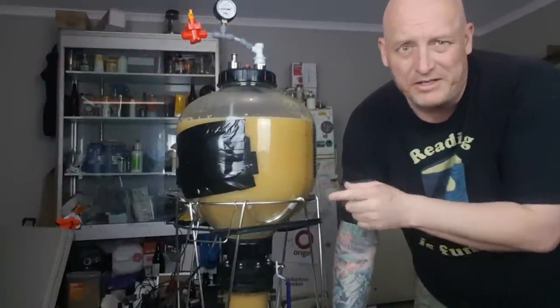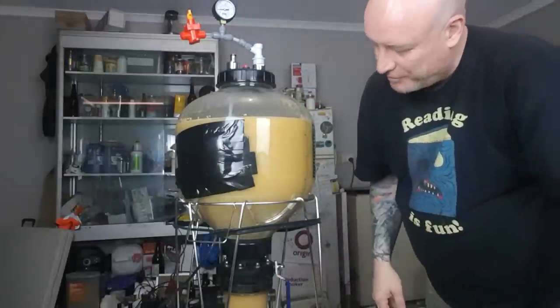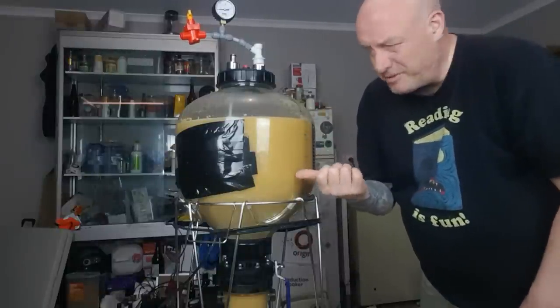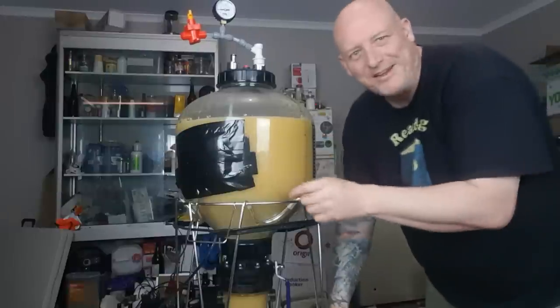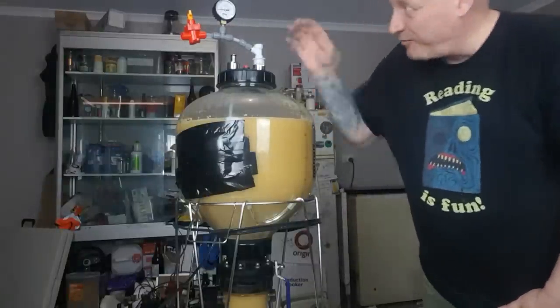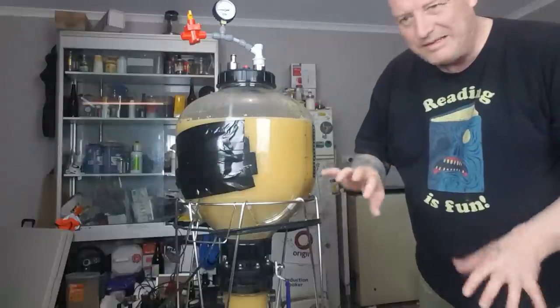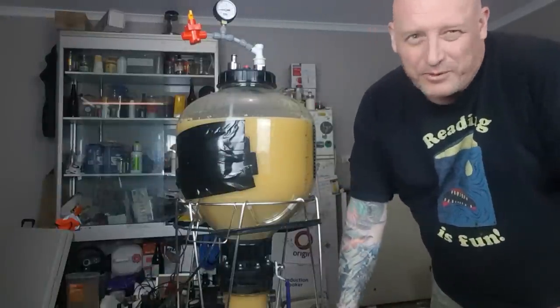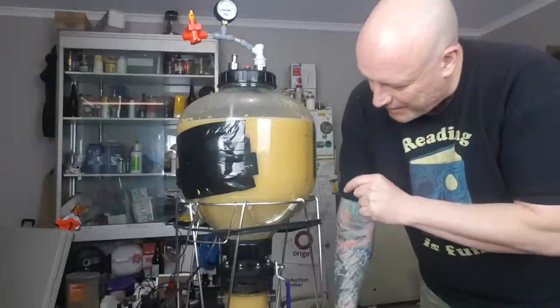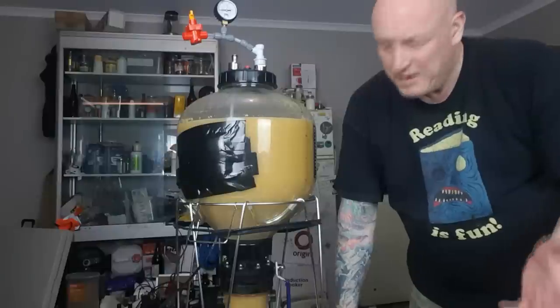I've pulled this out of the fridge — I normally do this in the fridge but it's hard to video. It's only been in for 22 hours with quite a heavy yeast, but the yeast has dropped and I can hear the CO2 flow has slowed right down — it's nearly done. It's only a small beer, about 4.3-4.5%, but I'm going to try and dry hop through the bottom collection bottle.